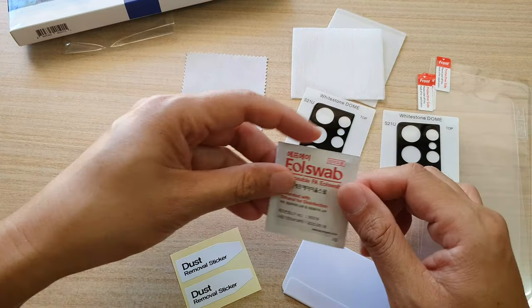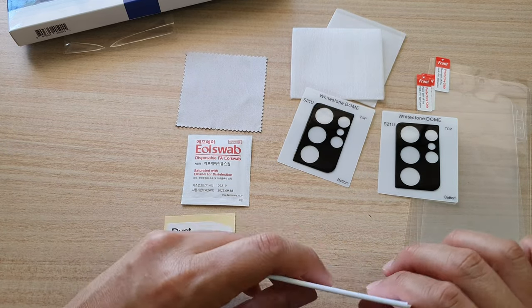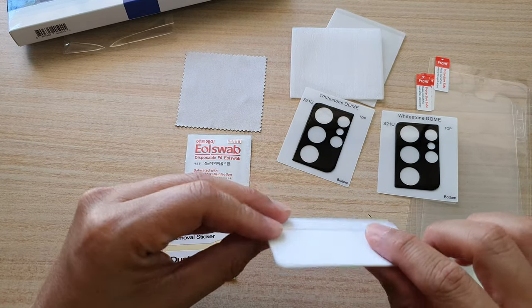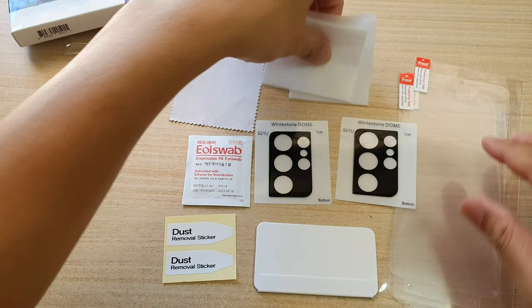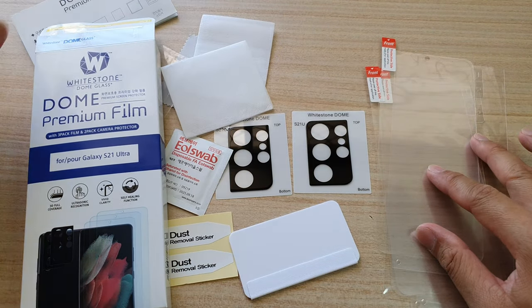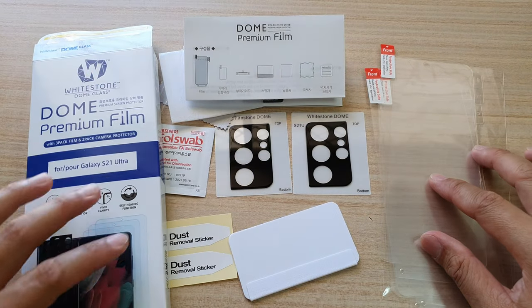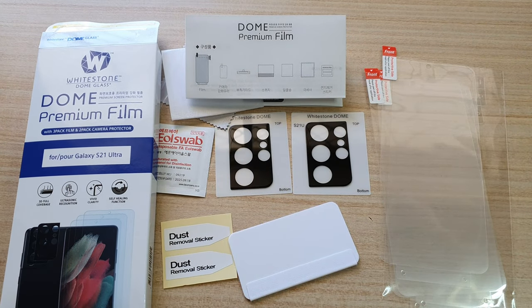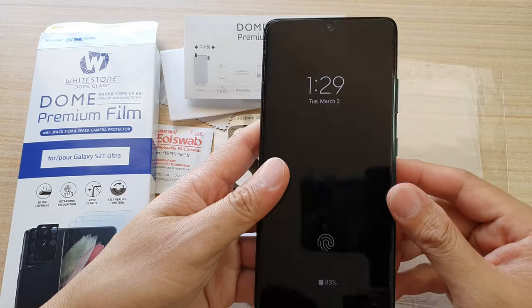There is also a dust removal sticker and alcohol wipes as well. So there's one alcohol wipe, two dust removal stickers, and one plastic piece to push out the bubbles. And that is everything inside the box right there for the Whitestone Dome premium film for the Galaxy S21 Ultra.